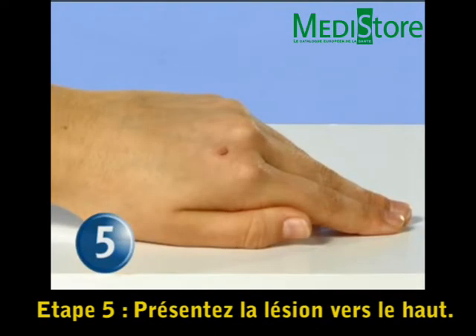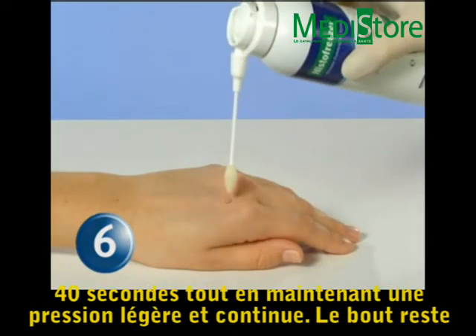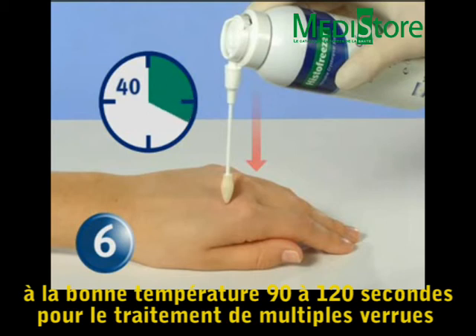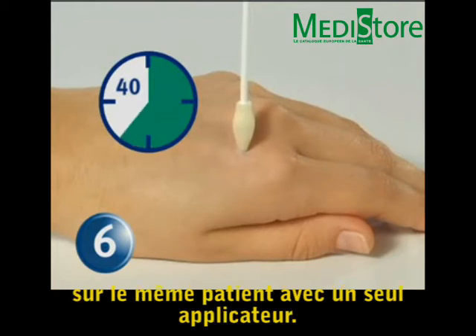Step 5: Face the wart at an upward position. Step 6: Point the Histofreezer applicator straight downward and apply the tip to the wart for 40 seconds using a slight and continuous pressure. The tip remains at the effective temperature for 90 to 120 seconds for treatment of multiple warts on the same patient with one properly saturated applicator.